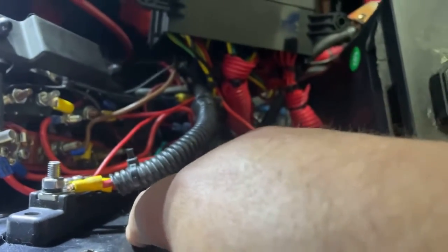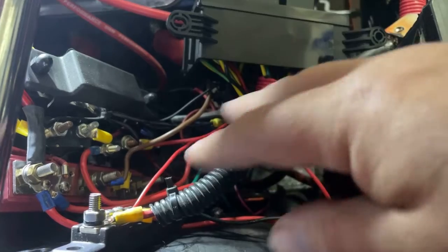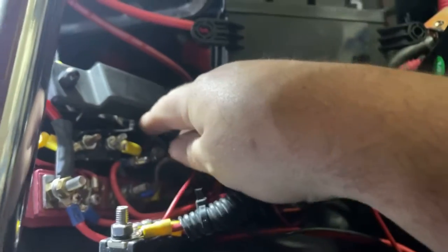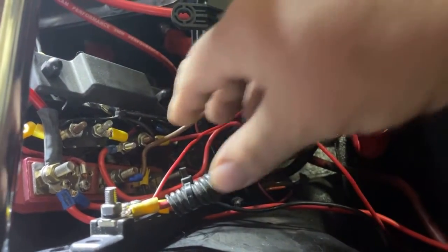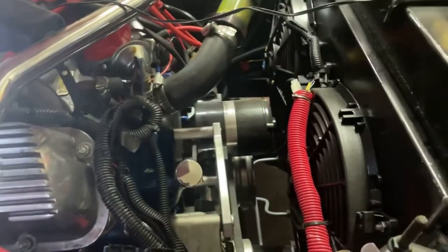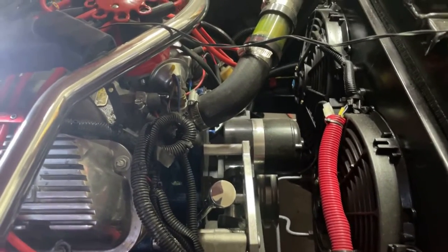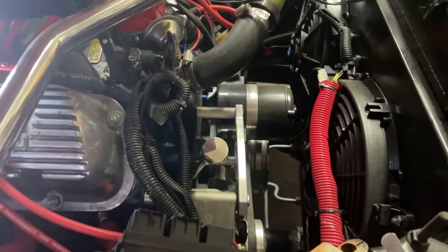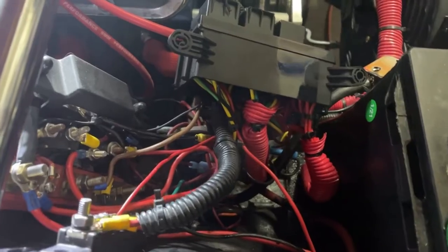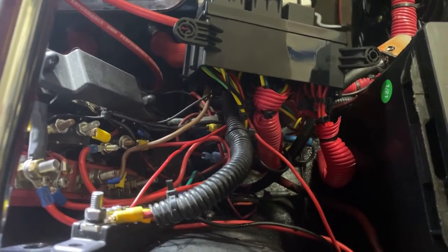One of the problems with doing a resto mod on an old Mustang is that when you start adding things like electric fans and electric water pumps, you end up needing a lot more wiring and relays than the car originally came with. If you do too much at once without a plan on how it all fits together, you end up with something that looks like this mess. Now that I have all this electrical stuff in there and I have a plan, the goal is to actually make it look pretty and presentable.